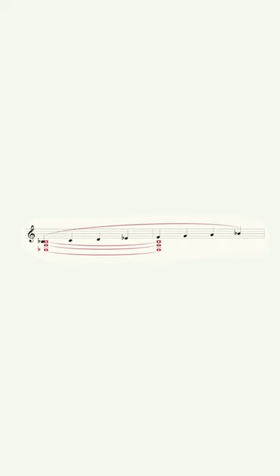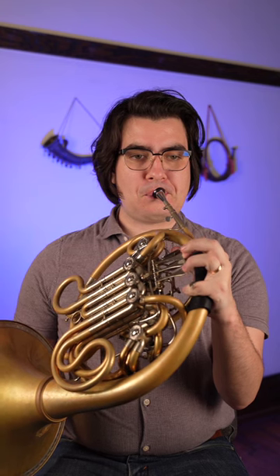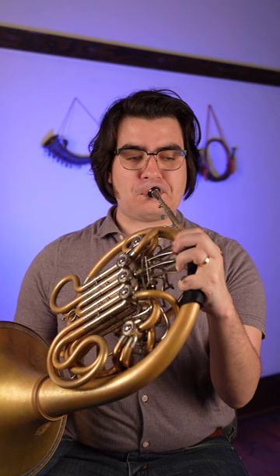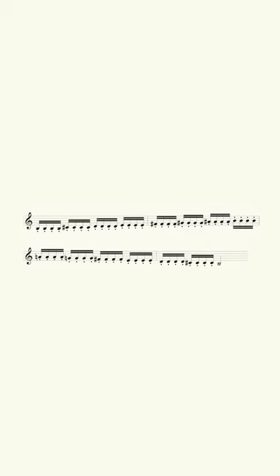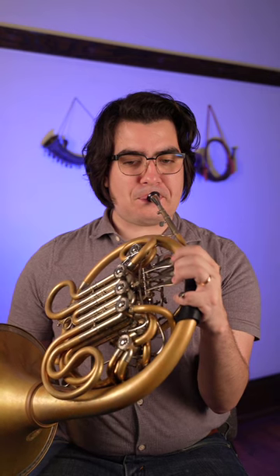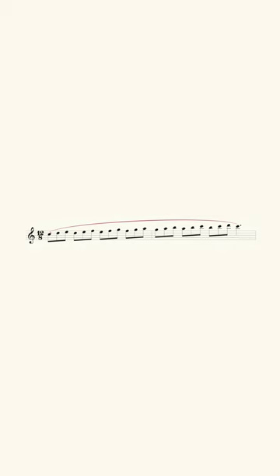Playing scales slowly with a drone can help improve intonation. Playing scales with repeated notes is great for multiple tonguing. And you can even use scales to extend your range.